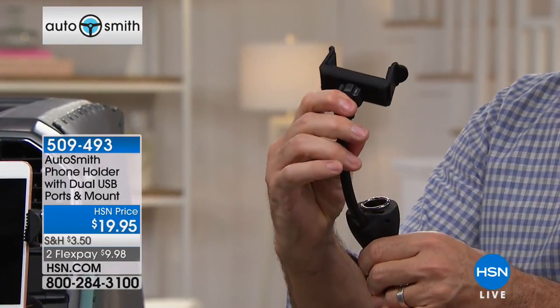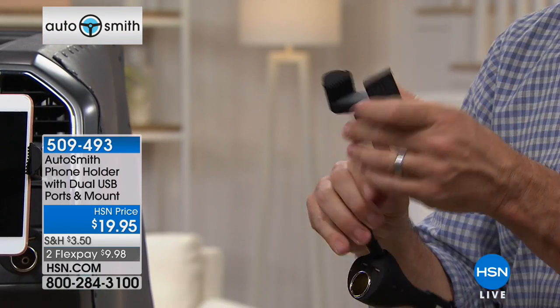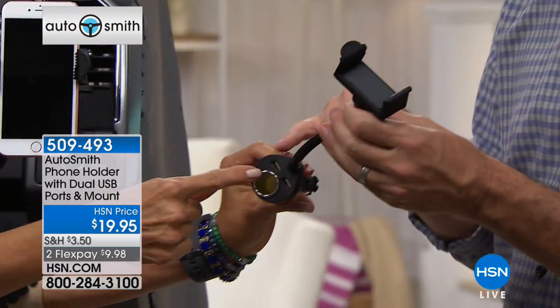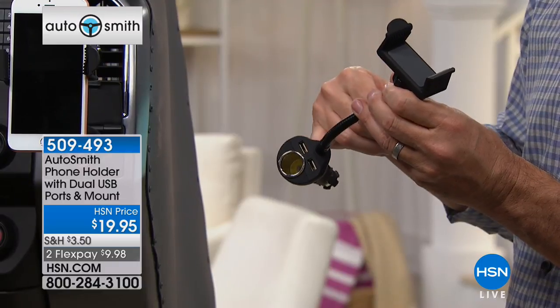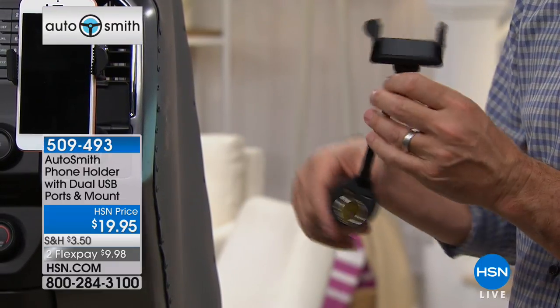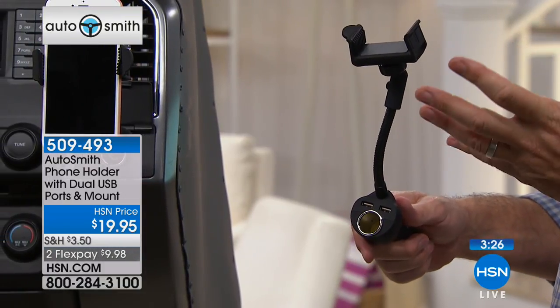It's going to work in all positions, so you're going to be able to have your phone exactly where you want it. I want to make sure everybody can see right here — those are the two USB slots and that's the pass-through. So we're going to take your cigarette lighter 12-volt, this will go in there, but it's still usable. And then the two USB ports — it's perfect. We're all driving and using our phones; that's the reality.